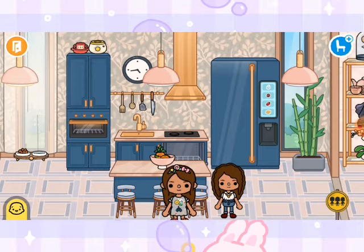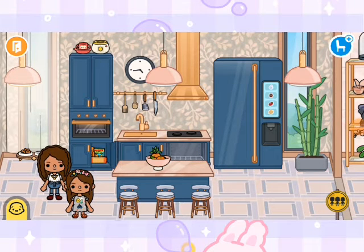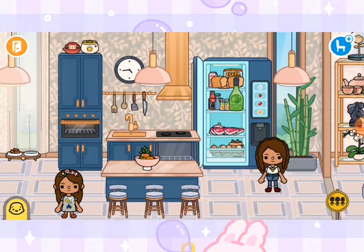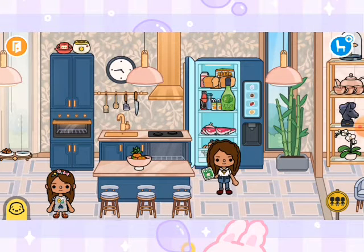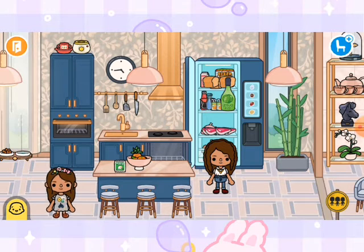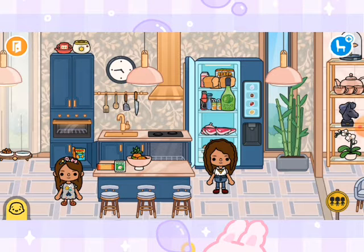Do you want to help? Sure! Okay, so first we're gonna need some tofu, which I think is in here... no, it's not. Do you remember where we stored the tofu? In the fridge. Okay, there it is. And then we're gonna need some noodles — can you grab some noodles from the cabinet? Sure, here we go.